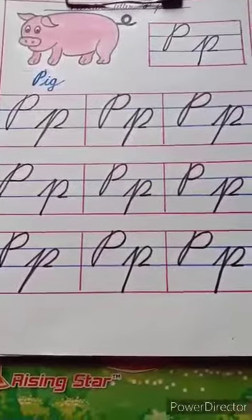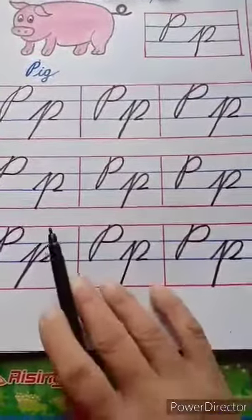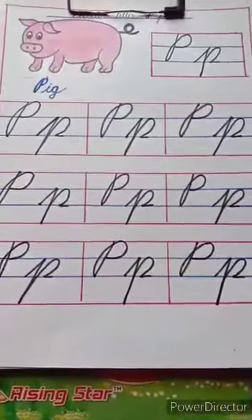Our cursive capital P and small p is ready. I hope you all have understood. So now you have to write here. This one is the last one. Thank you.